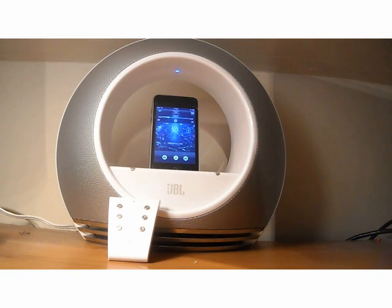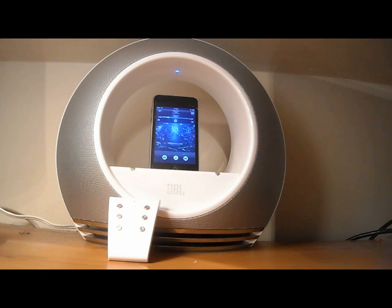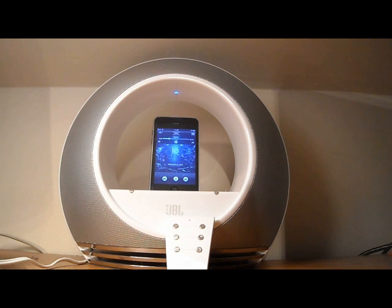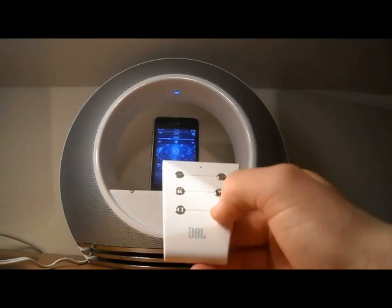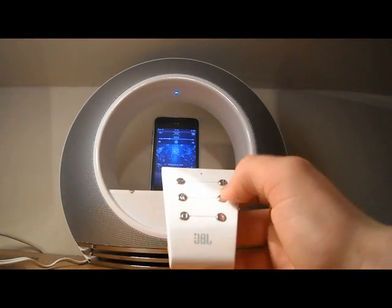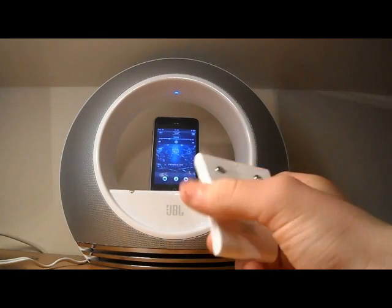Hey guys, what's up? Today I have a new review on the JBL Radical Speakers. Here I am with my JBL Radical Speakers and we start off with the basics. You've got your JBL remote here — you've got the play, stop, previous, next track, and the up and down volume buttons.